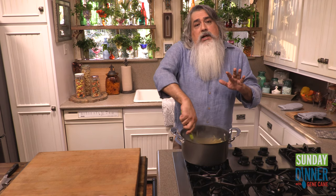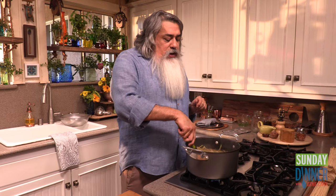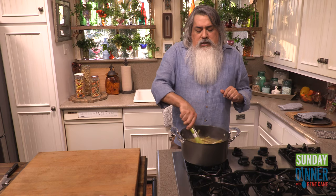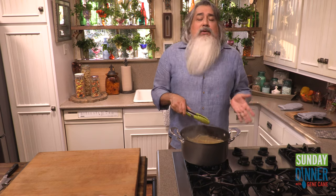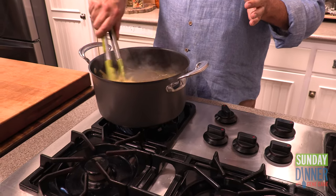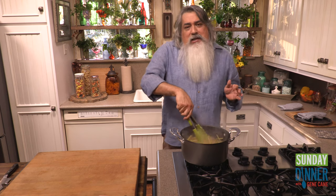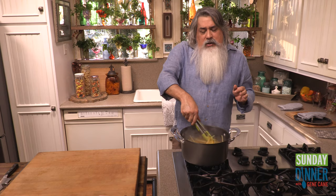We're going to let this cook to the package directions. I use dry fettuccine for this recipe — I don't know what the starch leaching content of fresh pasta is; it could be even more starch. But I tend to use dry for this, and it's going to be about 10 minutes or less to cook.